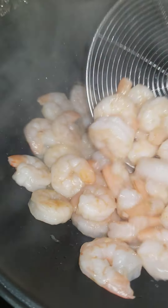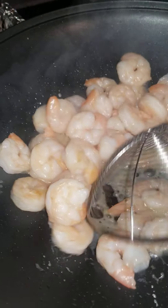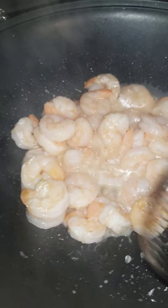This is what it looks like. As you can see, it's starting to turn pink. We need it to go a little more pink.